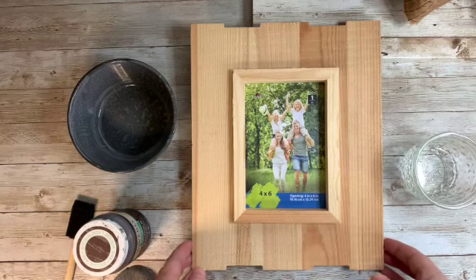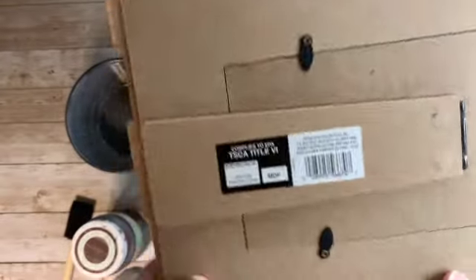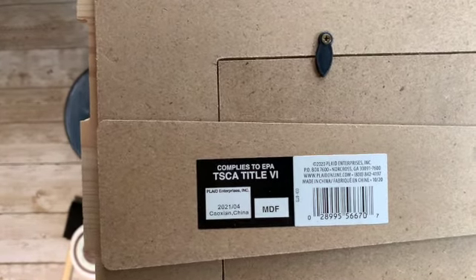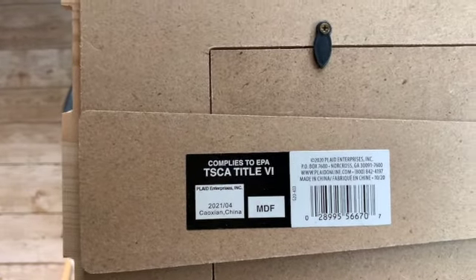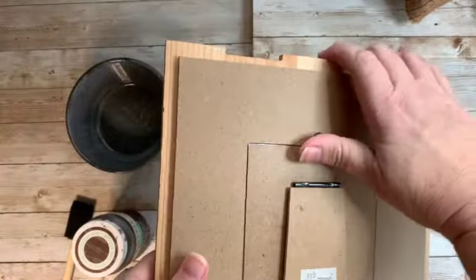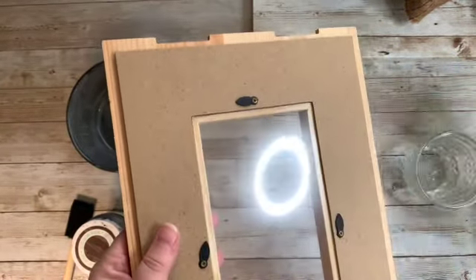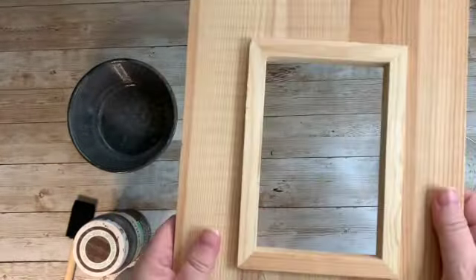This is the frame that we will be using. I got it at Walmart. I will put a link down below so that you can order it online. I found this in Walmart in the craft section with the unfinished wood items. First thing we're going to do is take this part off and save that for later. This is just a piece of plexiglass.